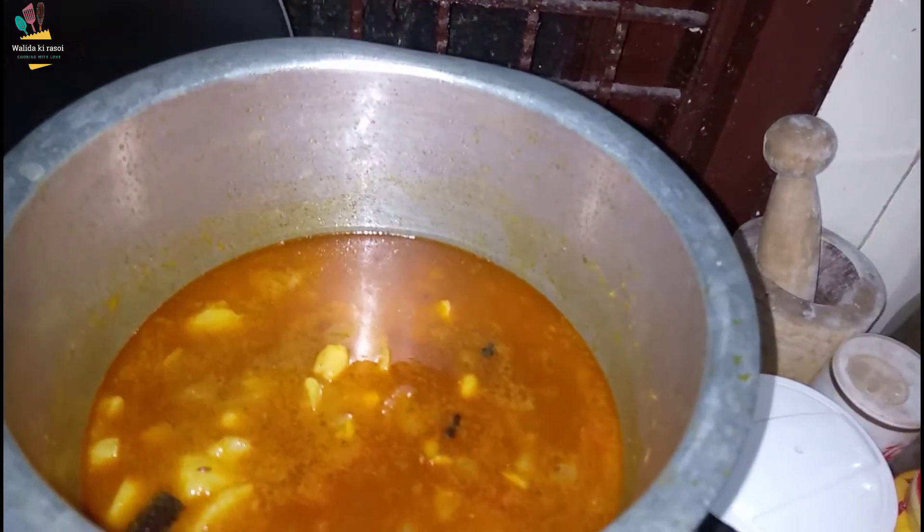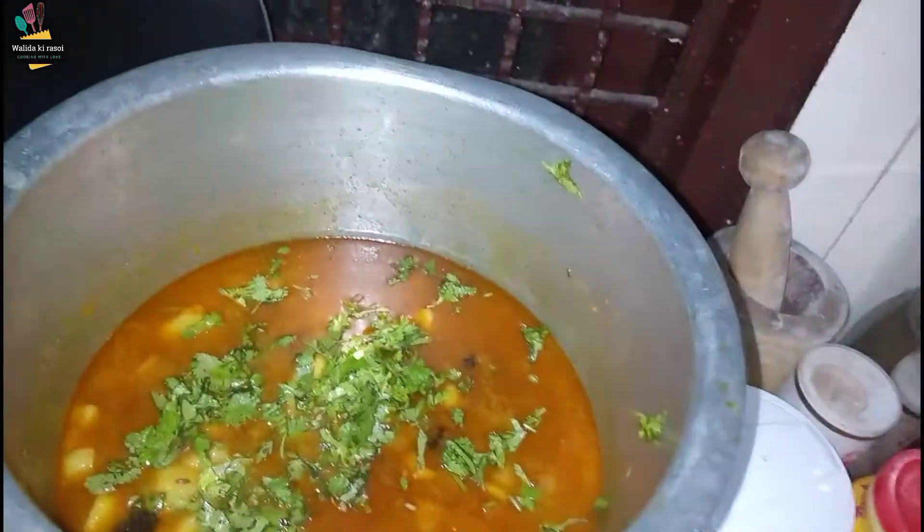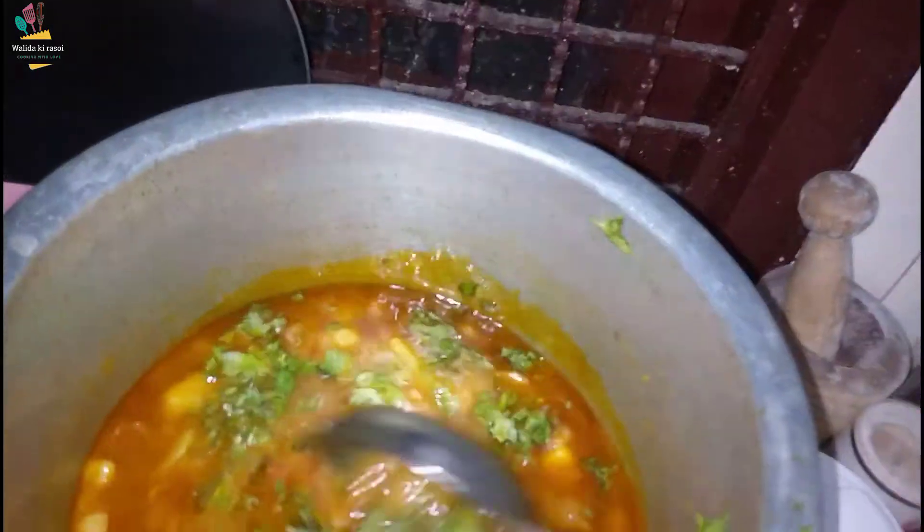Now the onions are done. We will put them in. It looks very good.